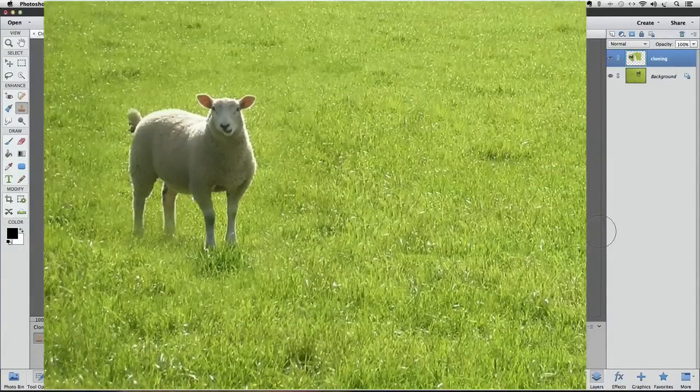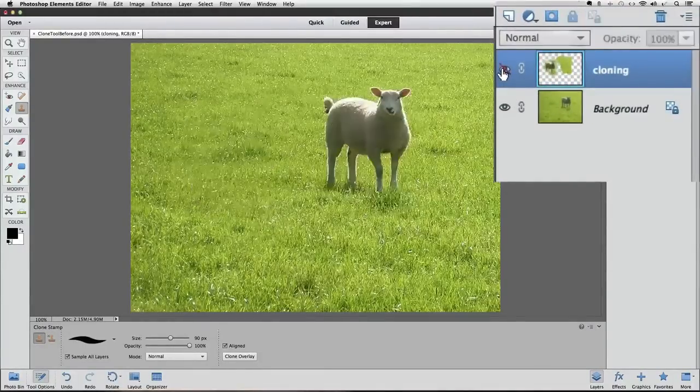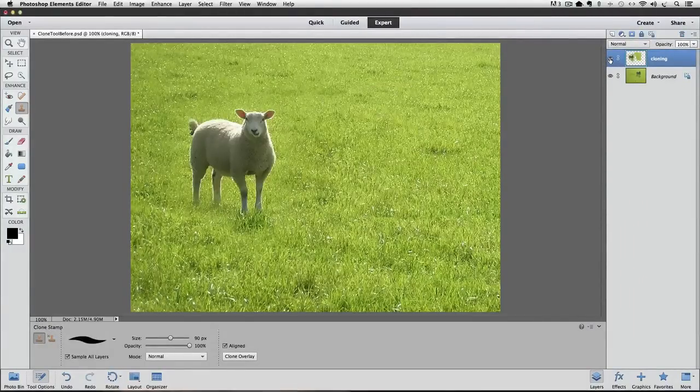I think that looks pretty good. We can easily check the before and after by turning off the visibility of the cloning layer — that's our before. Then turning the visibility back on — that's the after. That wraps up this video on how to clone objects out of a photo with Photoshop Elements. Hopefully it gives you a good basic understanding of how to use the Clone Stamp tool. Until next time, this is Rick from EssentialPhotoshopElements.com — take care.